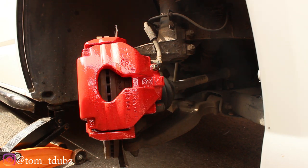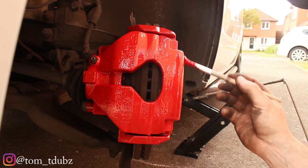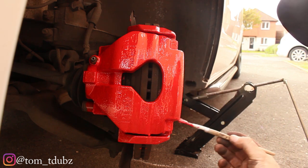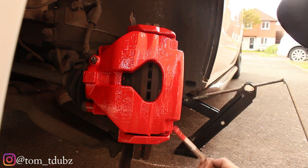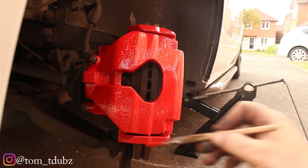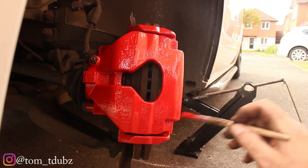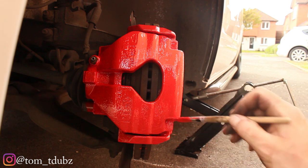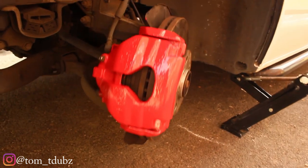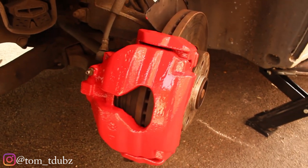That's the second coat on this side done, now let's get the second coat on the other side done too. Just finishing up the second coat on the second caliper — going to let that dry, move back to the first one and give that its third coat. Three coats on both and they're looking pretty good — quite happy with that.